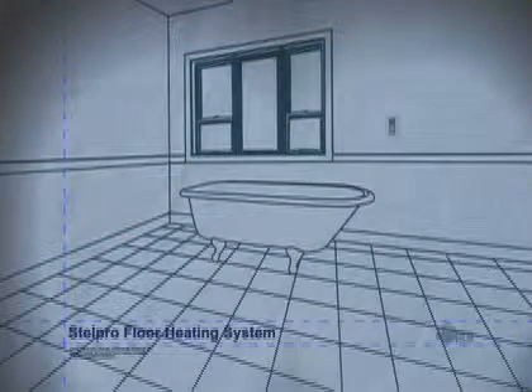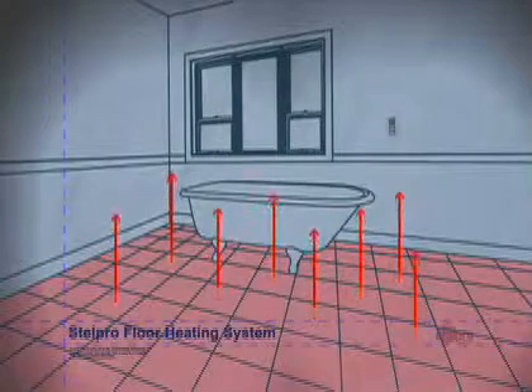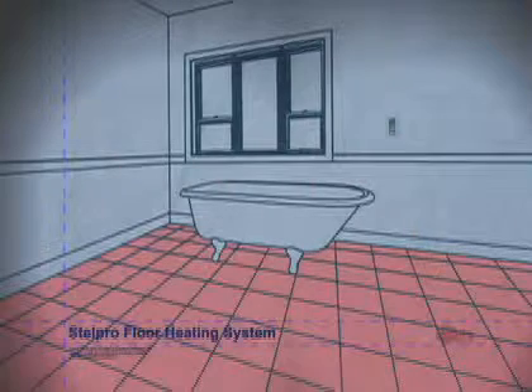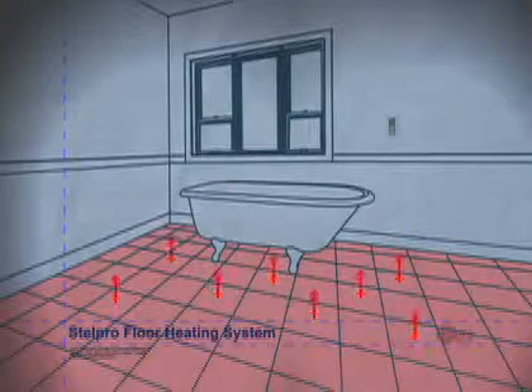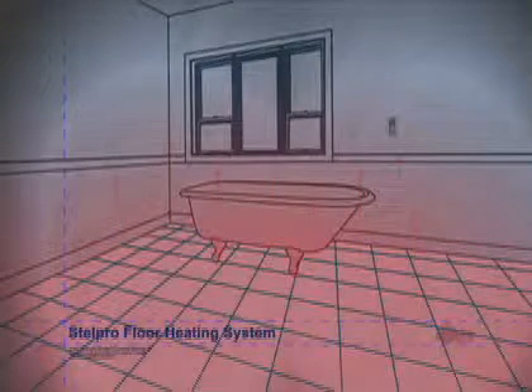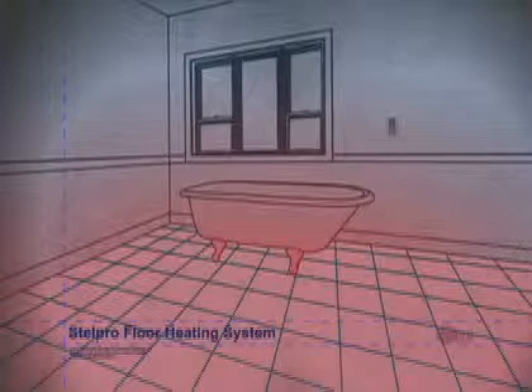How can one be comfortable when so much air is trapped close to the ceiling? With the Stelpro floor heating system, the warm air evenly distributed at the surface rises, reaches the thermostat, and then moves gently towards the ceiling. The result? The Stelpro floor heating system uses minimum heat to keep the feet and the floor warm. The thermostat is used less frequently, thus increasing comfort and energy savings.